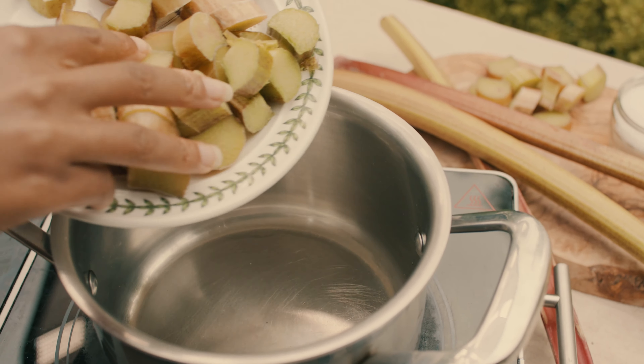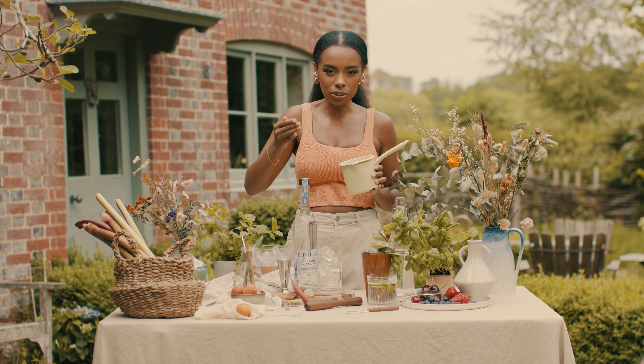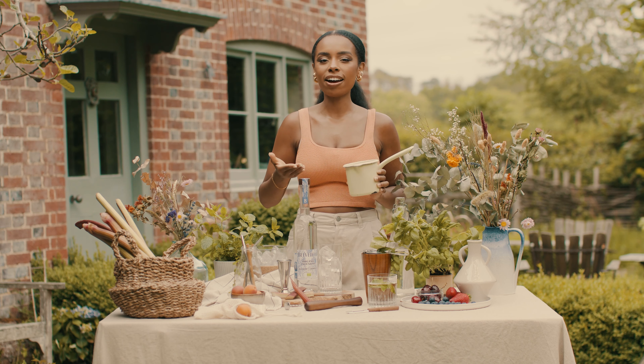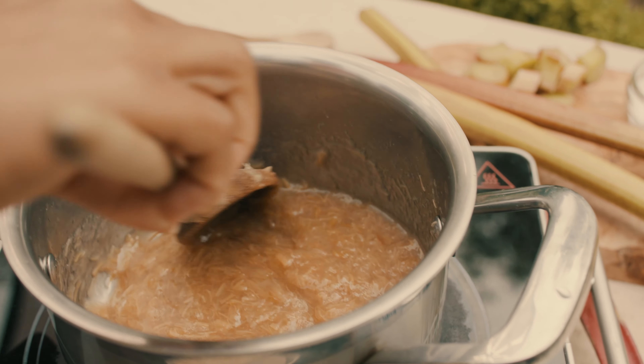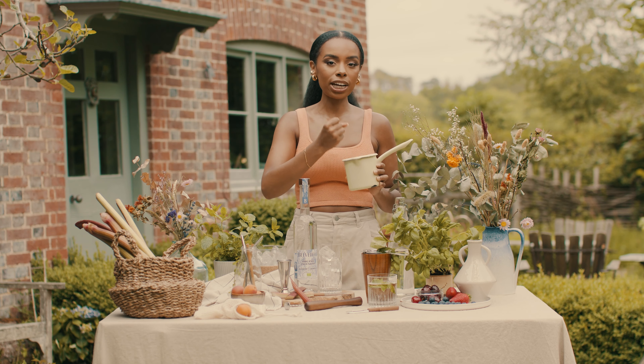All you need for this is four parts rhubarb, one part water, one part sugar. You want to chop up your rhubarb nice and small, nice and fine, get it in a pan, add the water, add the sugar, bring the heat up. Then you want to cook it — it's going to get nice and sweet and sticky, the color is going to be nice and peachy. After you've cooked it for about 10 minutes, take it off the heat and let it cool down.